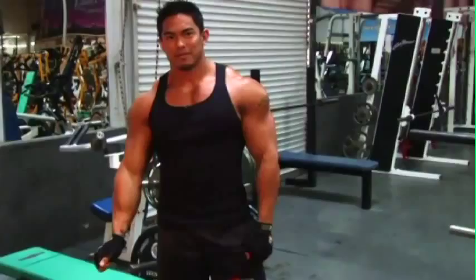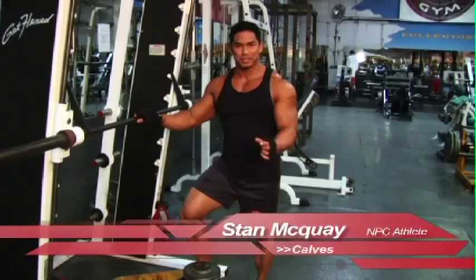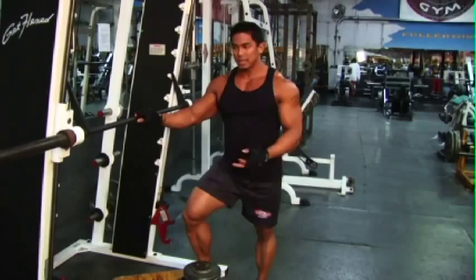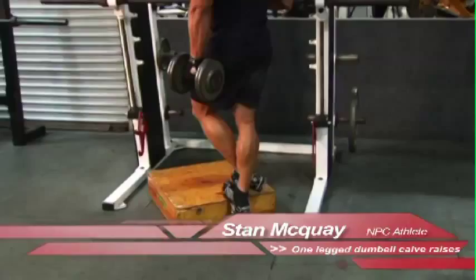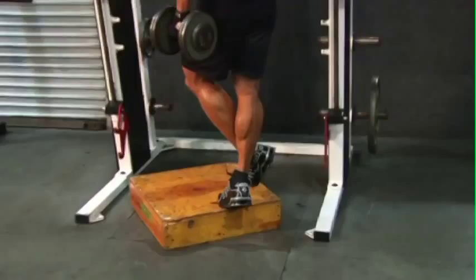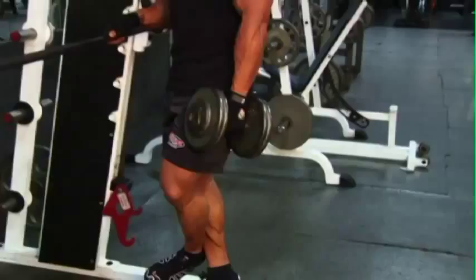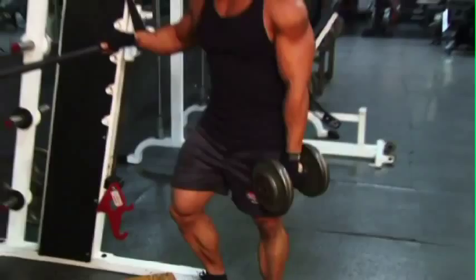We're moving on to our last body part and that is the calves. The calves are very important because we all like to wear shorts and you don't want to have little pencil legs coming out. One of the movements I like to incorporate is the standing calf raise. If you're in a busy gym, I like to show you a variation: if the machine is tied up, just grab a dumbbell, get a block, find something to lean against, and do one-legged calf raises. Make sure you go full extension and full stretch at the bottom — full flex at the top.